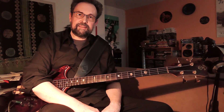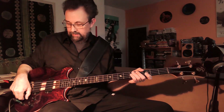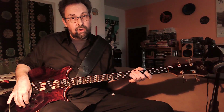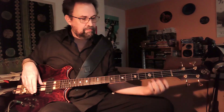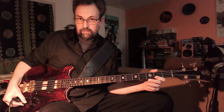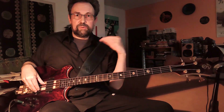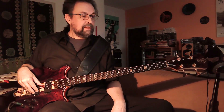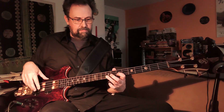For the next sound, I'm going to switch to the bridge pickup and turn the Q filter on. Now I'm searching for a sweet spot in the midrange. At the point where the filter really opens up — the wah effect — that's a sweet spot in the midrange. And it sounds like this, on the back of the track.